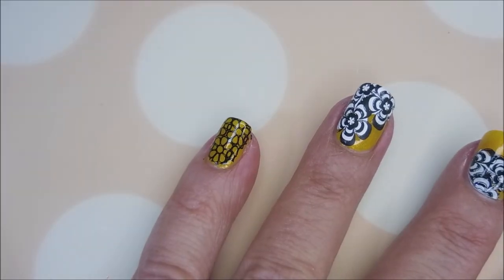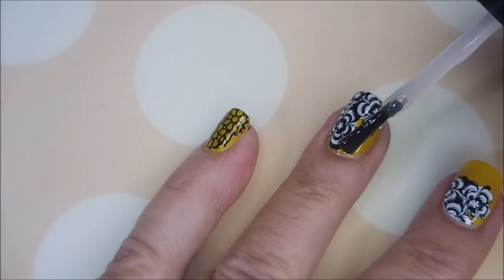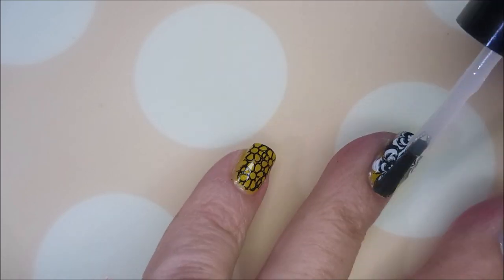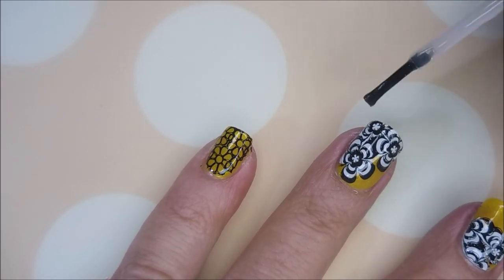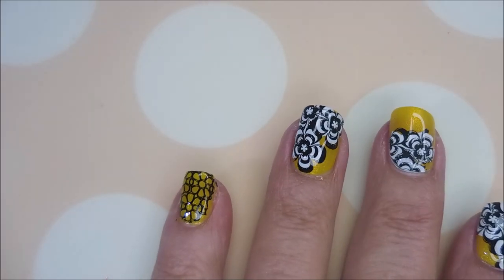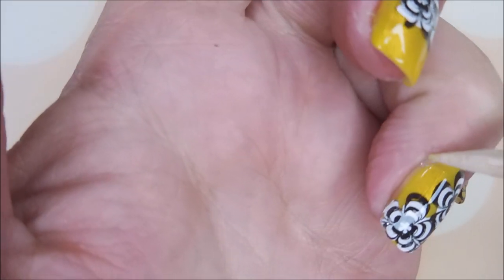I'm going to top this one with some of the Posh top coat — excuse me, sorry. Seal that in, capping that fridge. And that is it. We're done. So here is my manicure.